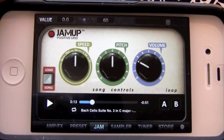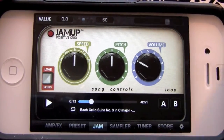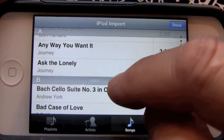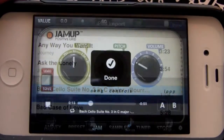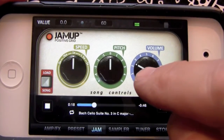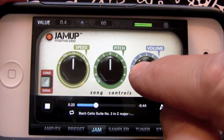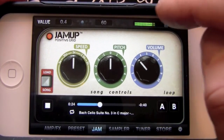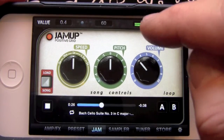Here we have the Jam Player. We hit our load song button and choose this Bach cello suite by Andrew York. It loads up and starts playing. We have a volume control for it and our output level.